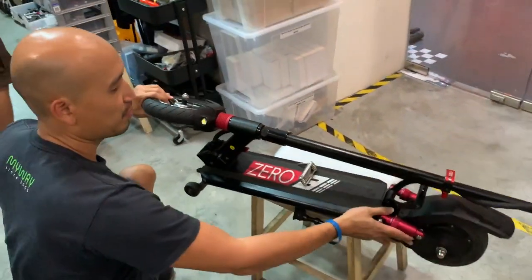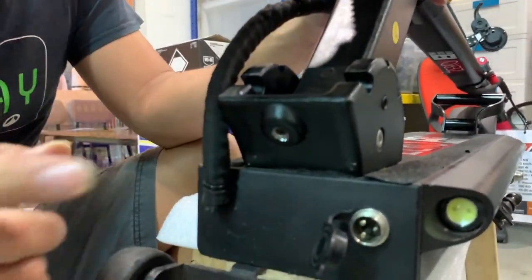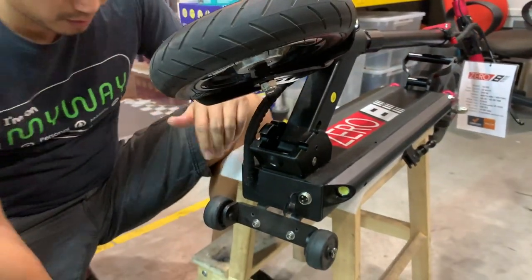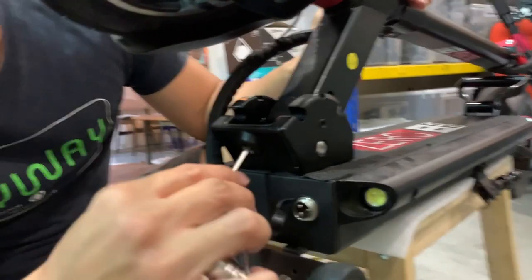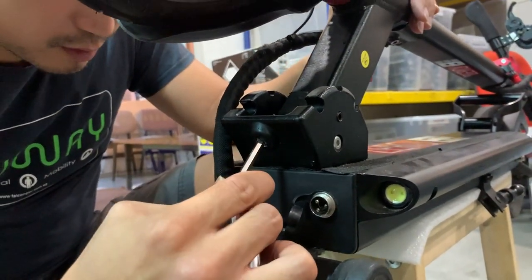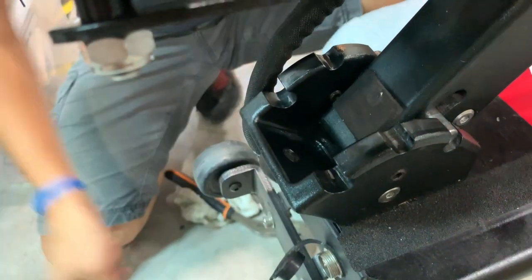Lastly, you bring it around. You want to make sure the adjustment screw underneath is tight enough so that the shakiness goes away, but not so tight that you cannot fold the scooter. While the scooter is folded, adjust it — 5mm. If you bring it in, push it in all the way so that it doesn't stick out, but it's still below the surface of this plate here.